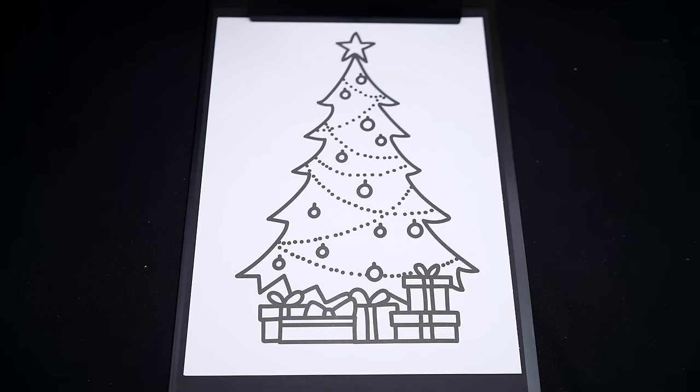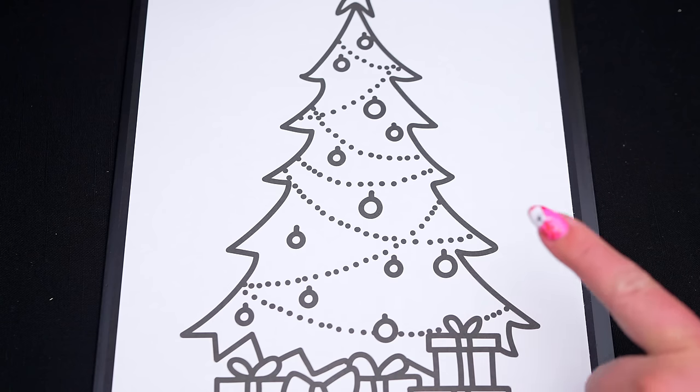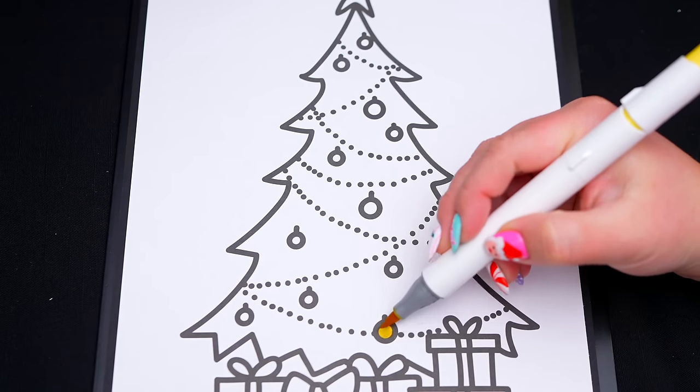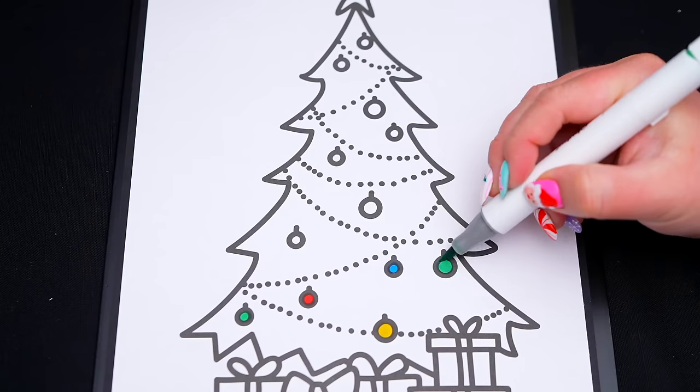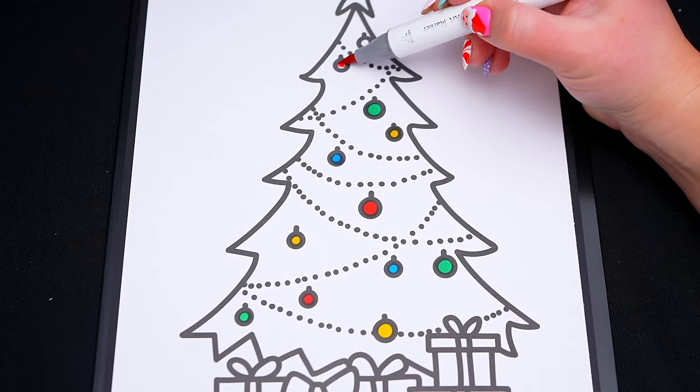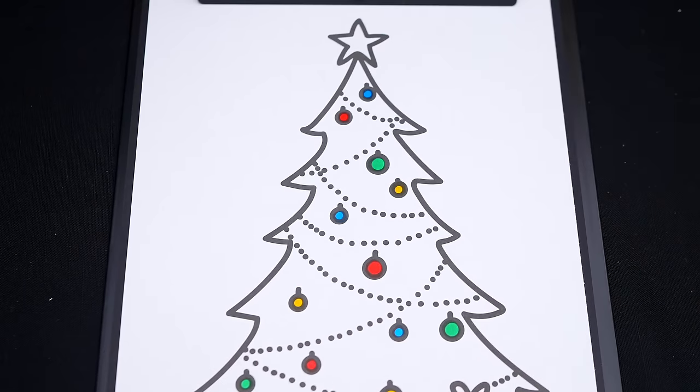So today I'm going to color this picture of a Christmas tree. First, let's color in all the ornaments red, green, yellow, and blue. And let's color in the rest of the tree green with a yellow star on top.